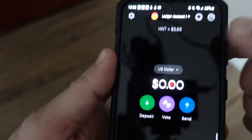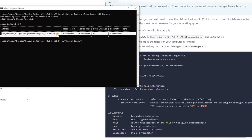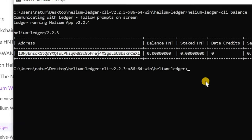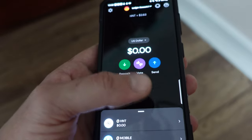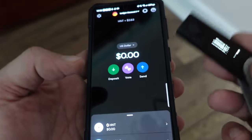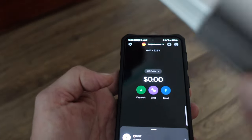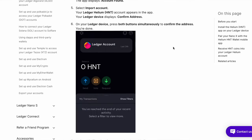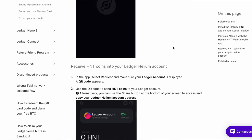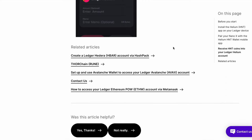It was just created so we knew we had no HNT in there. From the account settings you can copy or share your address to see what it actually is. Compare this HNT address to the one that was created in the CLI to verify they match. Keep in mind: any time you're sending to this address it's no problem, but when sending from this Ledger address you'll need to have your Ledger paired with the app to authorize transactions. Your private keys always stay on the Ledger, enhancing your security.